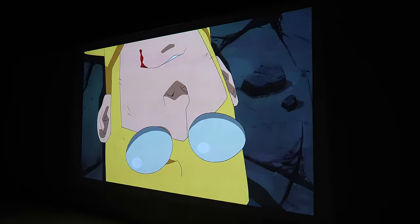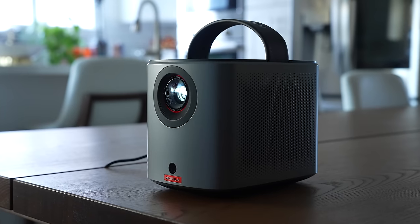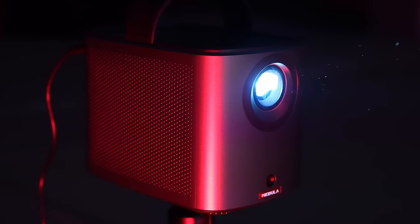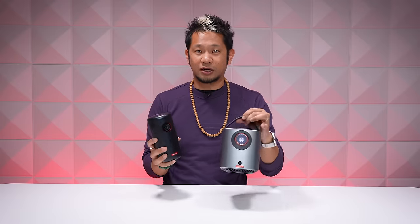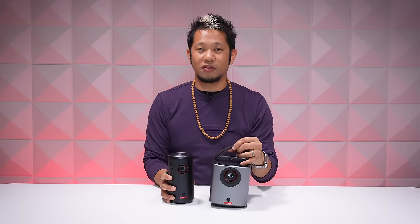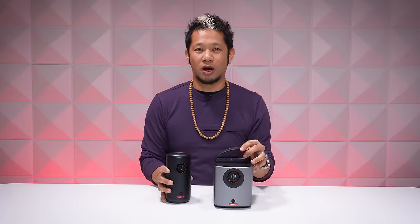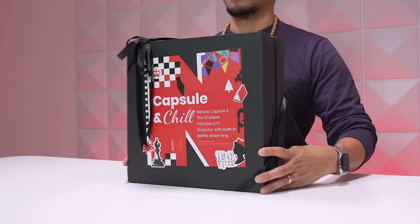The Mars 3 Air brings better brightness and better speakers, and it retails for $599. Right now, Nebula is also randomly giving people who order a Capsule 3 or a Mars 3 Air a chill box like this one.